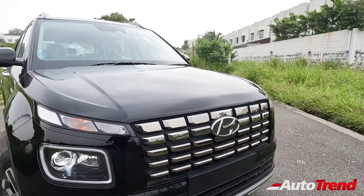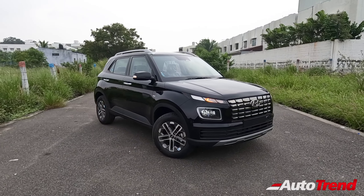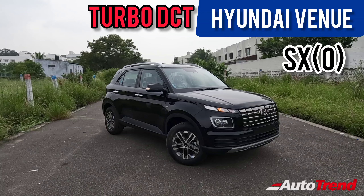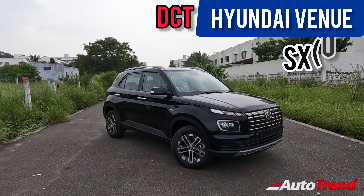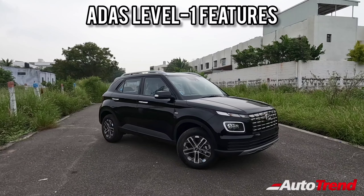Hello everyone, welcome back to Team Autotrend channel. Today I am here with the brand new BS6 Phase 2 Hyundai Venue DCT Turbo Petrol SX optional variant. This is the first compact SUV sub-4-meter car in India to provide ADAS level 1 features.